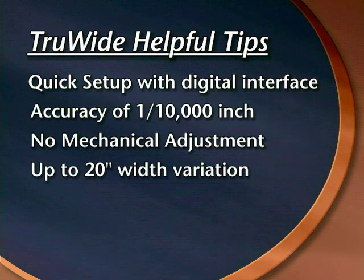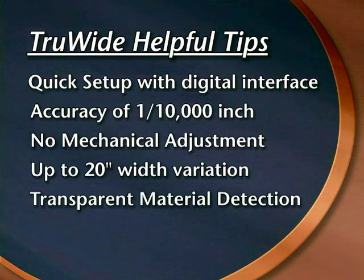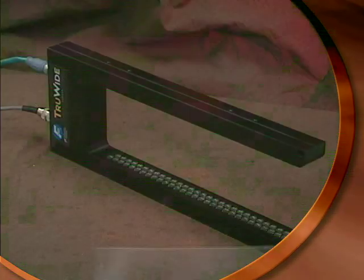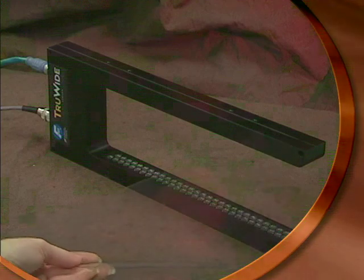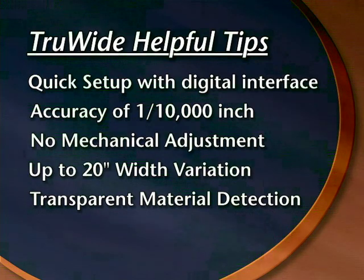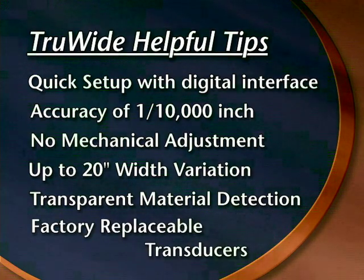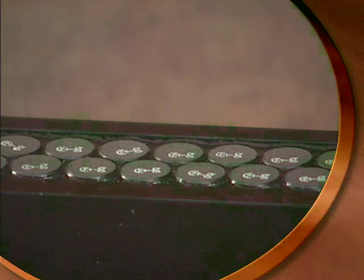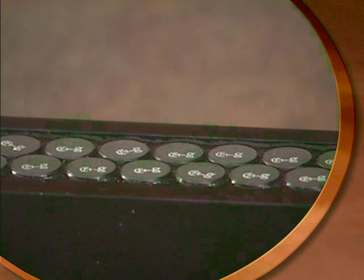The width of the material can vary up to 20 inches on a single edge. The ultrasonic transducers incorporated into the True Wide sensor can detect transparent edges, such as tape or film, in addition to opaque or translucent edges, such as paper. Since the sensor is made up of many individual transducers, factory repair is affordable and plausible. If one transducer fails, it can be individually replaced.